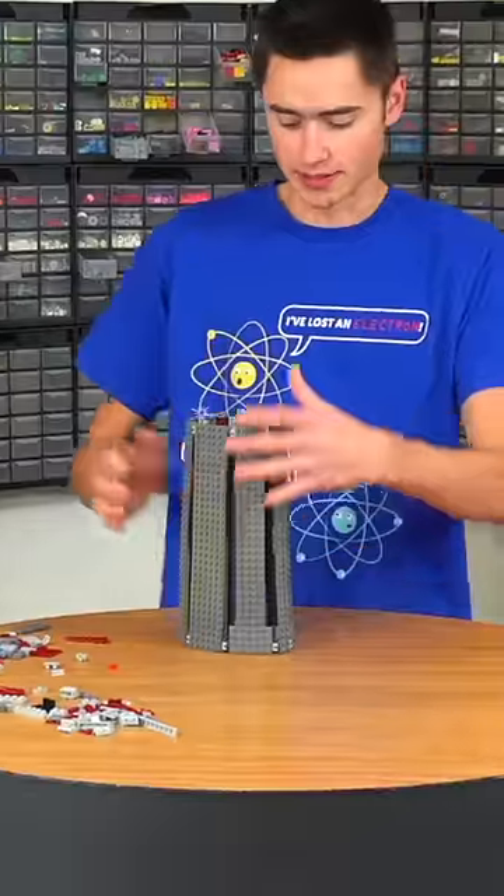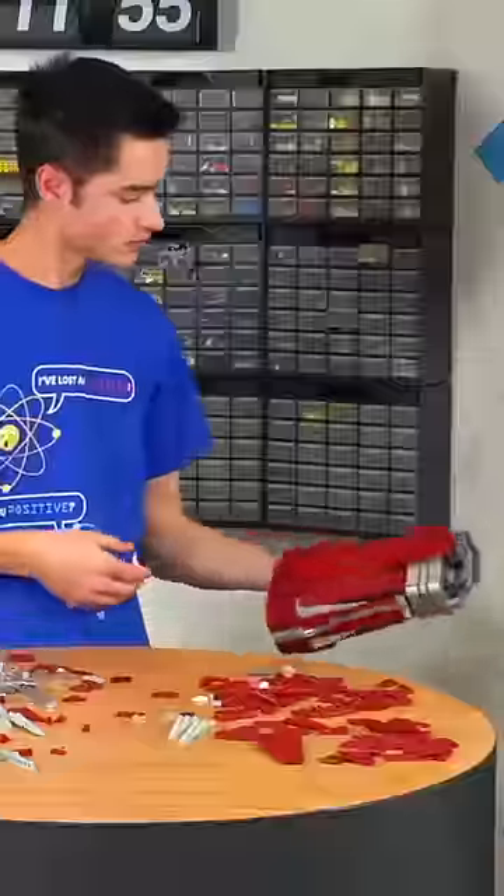Then I built the arm guard. I used the same technique as before with the hinges and plates to get the correct shape, and then I covered it in a layer of red tiles and slopes to make it look really smooth.